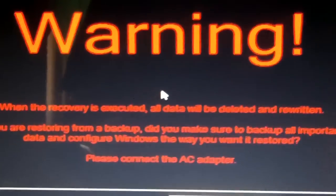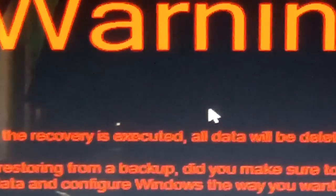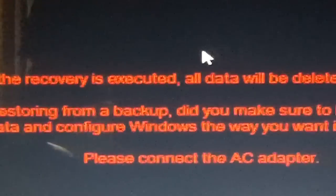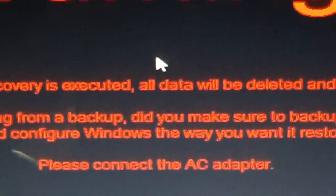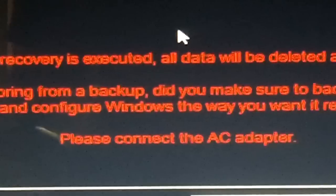Let's see what this says. There's a Windows warning: when the recovery is executed, all data will be deleted and rewritten. If you're restoring from a backup, make sure to back up all important data and configure Windows the way you want before you restore it.